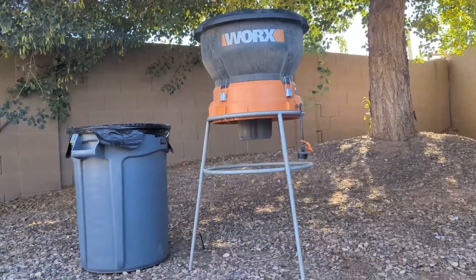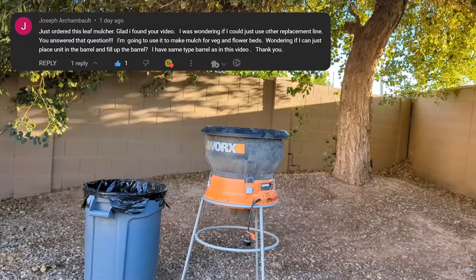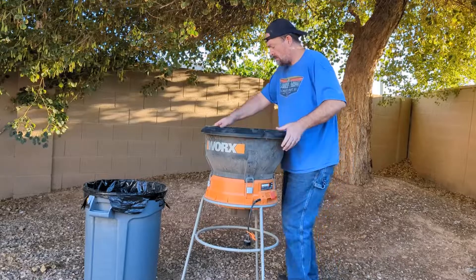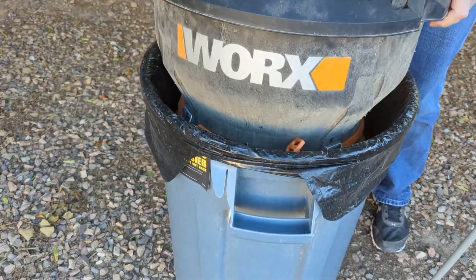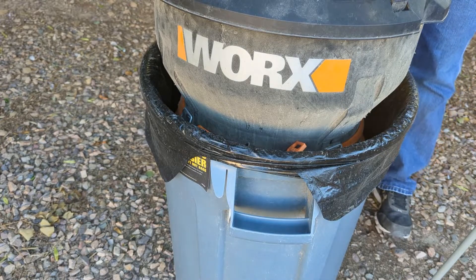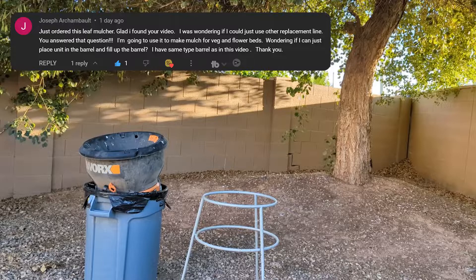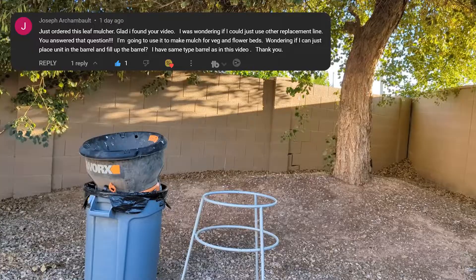Have you ever wondered if you could just put your Works mulcher directly over a garbage can? Well, Joseph did, and if you have too, let's put the Works mulcher over a garbage can and see if it fits. I got this great comment from Joseph, and in the comment he asked a question. He said he's wondering if he can just place the unit in the barrel and fill up the barrel. He says he has the same type of barrel that I have in this video.